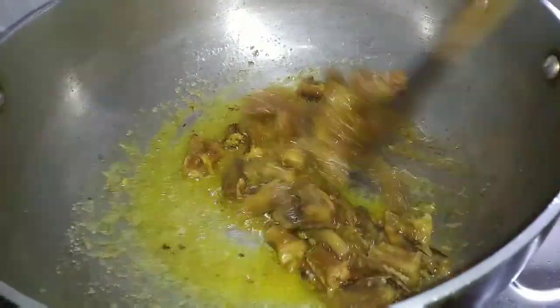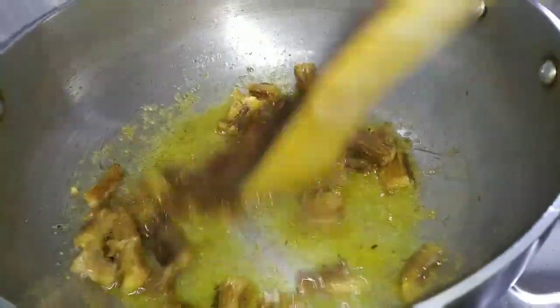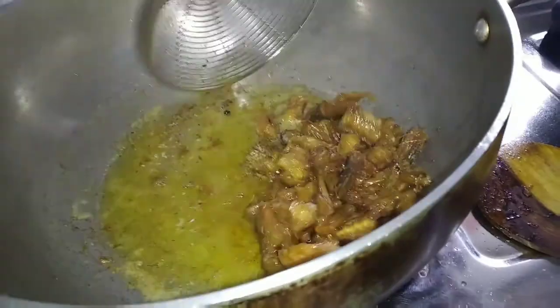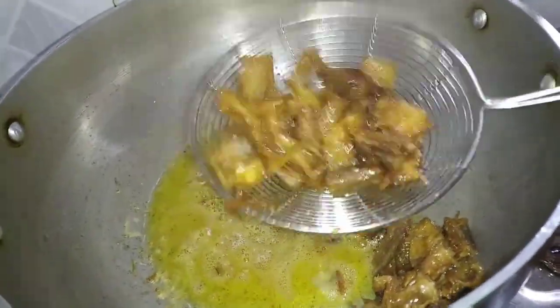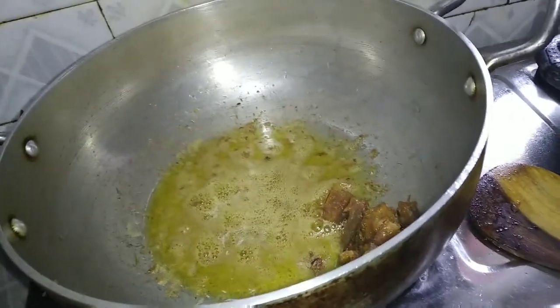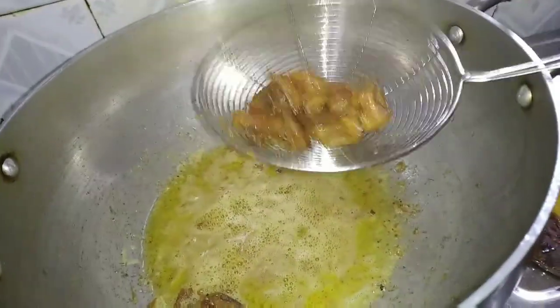I will put my hand in a bowl so that it will be dry. I will cook it.